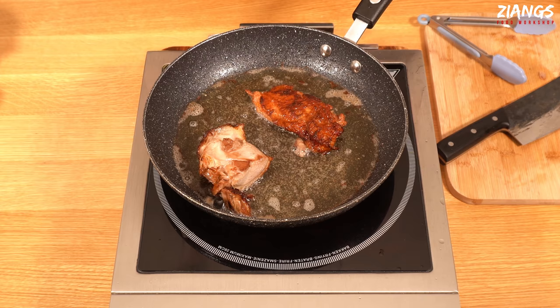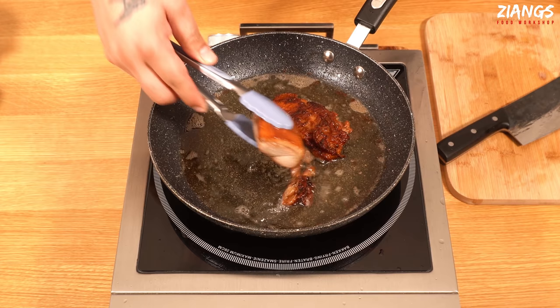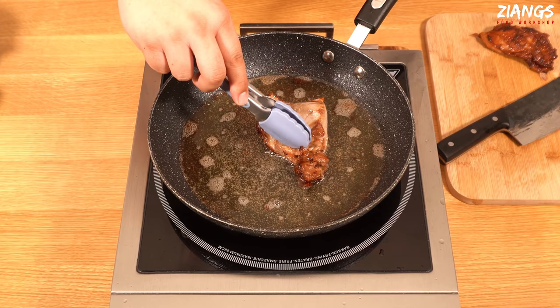This duck is very nearly done. It's fine for this to sit and rest — it's got some nice colour to it. Getting nice duck takes patience.